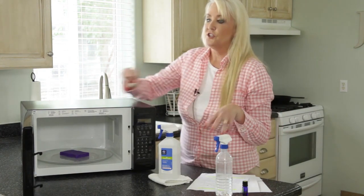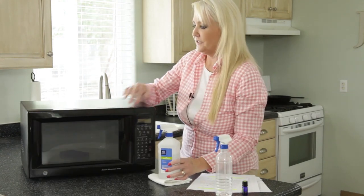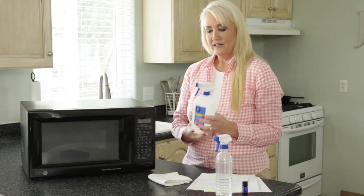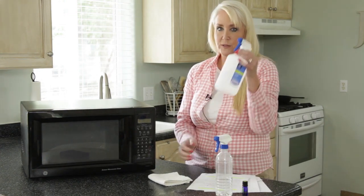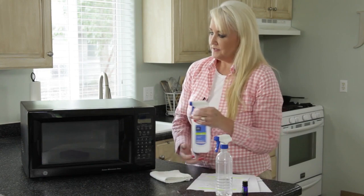Now I'm going to tell you how to shine the outside, which is so simple. It's not even a cleaner — it's one ingredient. It's rubbing alcohol. I like to just put spray bottle tops on my rubbing alcohol bottle and my hydrogen peroxide bottle; it just makes things really easy.